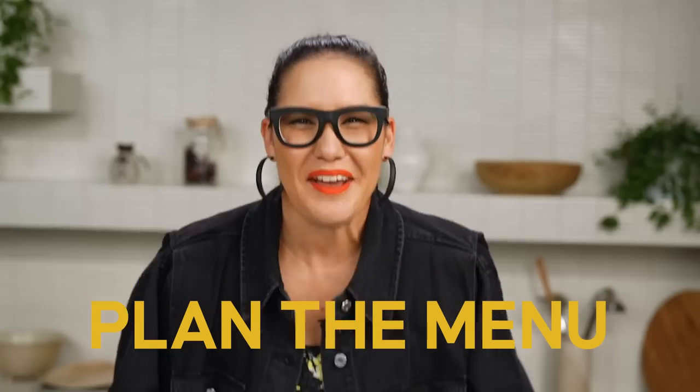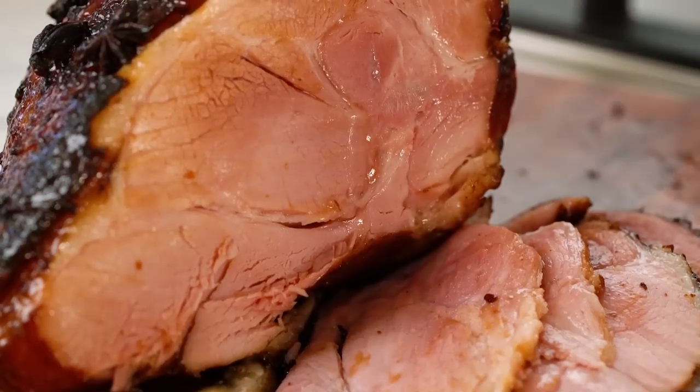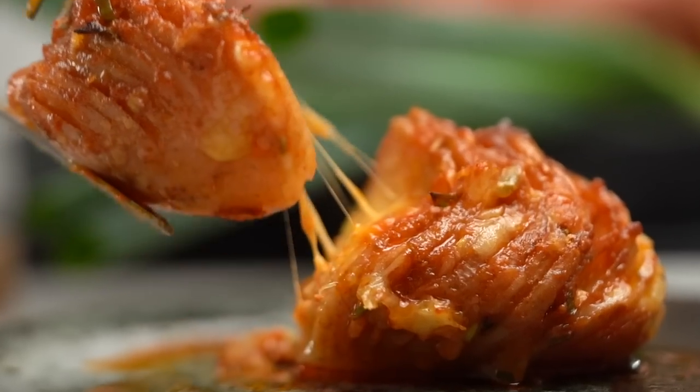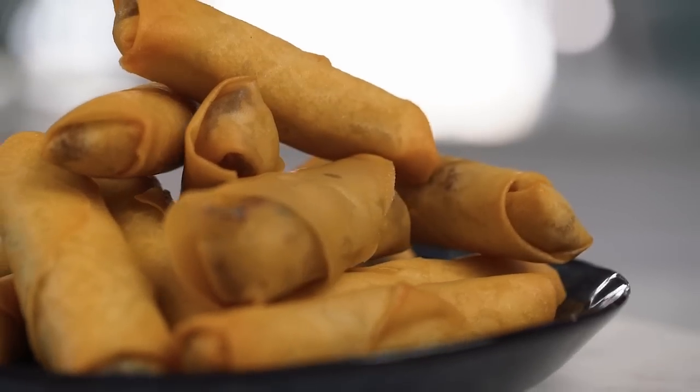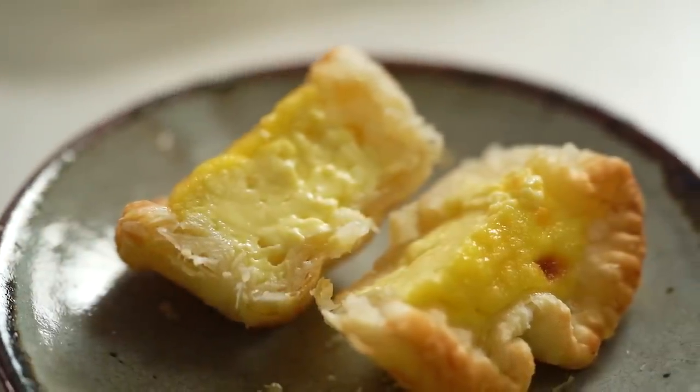Long weekends like the Easter long weekend means you're often having friends over for dinner, which means you need to plan a menu. I thought I'd put together a compilation of my favorite menu ideas for friends for dinner. I have everything from baked ham to cheesy gochujang potatoes, pulled pork spring rolls, and then for dessert I've got dim sum custard tarts and that Australian classic, the pavlova. Enjoy, my friends, and I hope your friends enjoy.